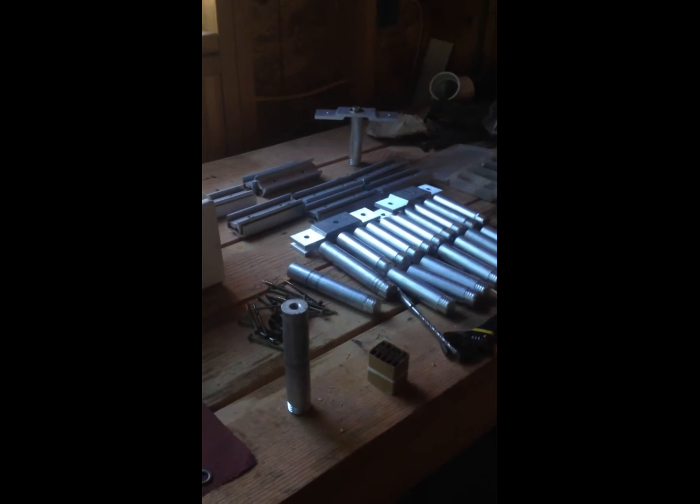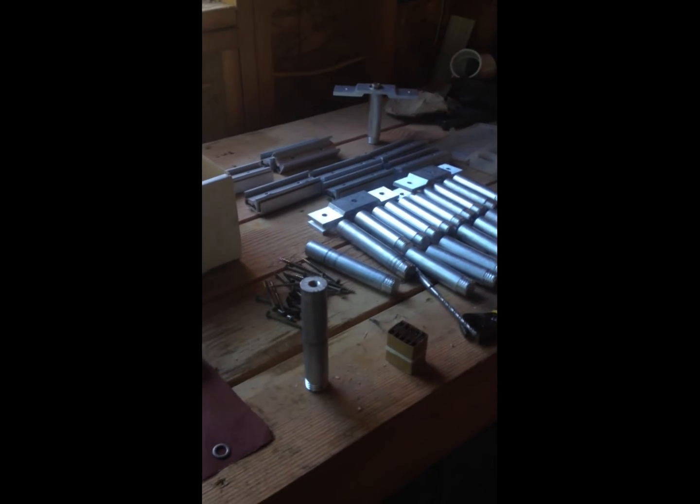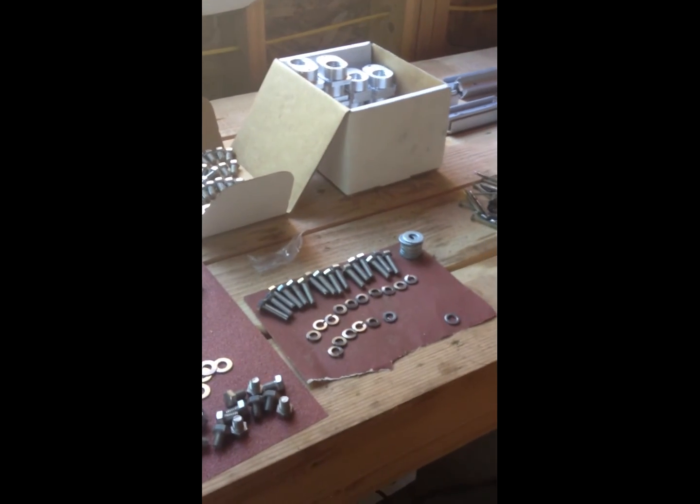Those are the main mounting brackets. The long 10-foot rails will arrive by truck tomorrow.